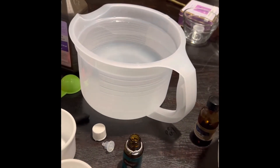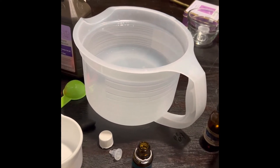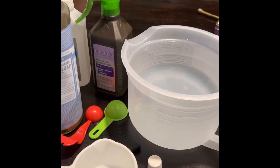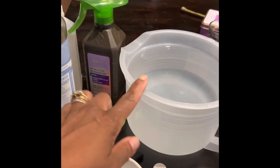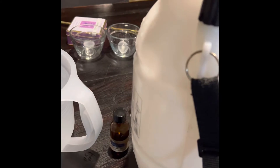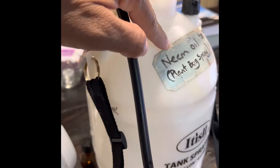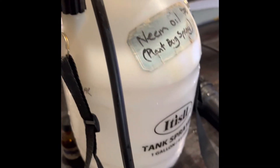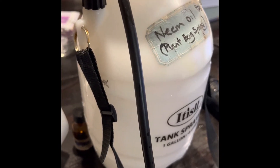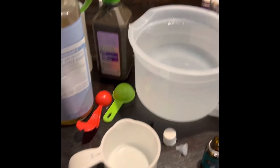Then it calls for one cup of alcohol, one tablespoon of hydrogen peroxide, and two quarts of warm water — I have filtered water measured out here. I'm going to put it in this container, which I have labeled neem oil for my plants. But since I'm creating this new solution, I'm going to see how it works.